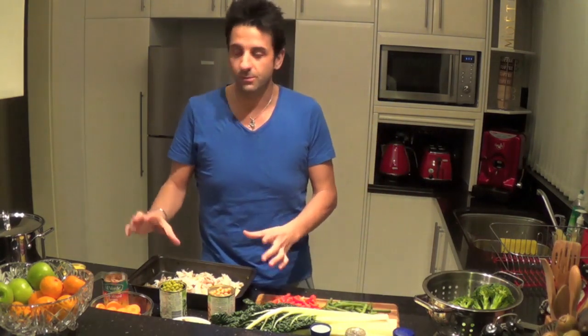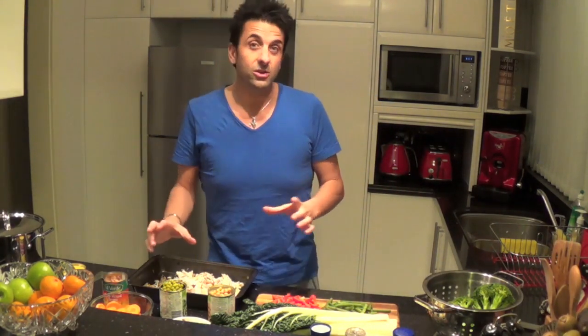This is a chicken vegetable soup handed down from generations and generations. It's a great meal to put together because you basically get all of your food groups — from protein to carbs, to vegetables, to sugars, to fats. Basically we have it all in one big pot.